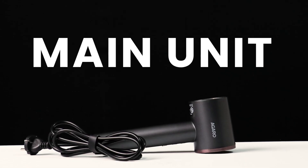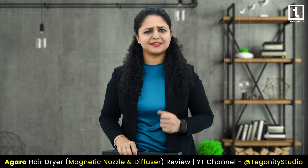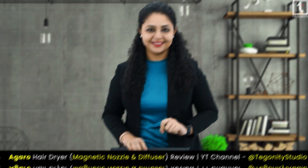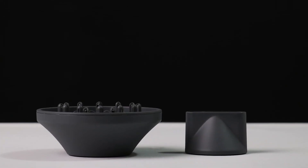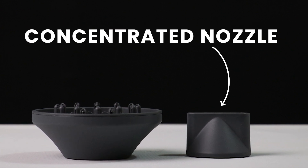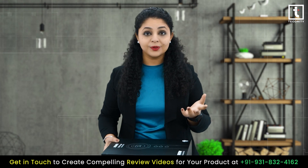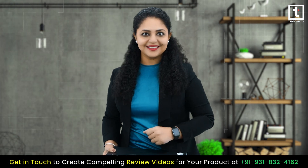Along with the main unit, you will find a user manual and a warranty card — because who doesn't love a little peace of mind. You will also receive two handy attachments: a concentrated nozzle for precise styling and a diffuser for those luscious curls.